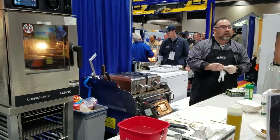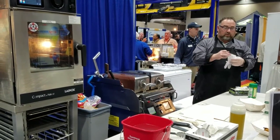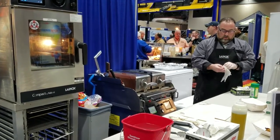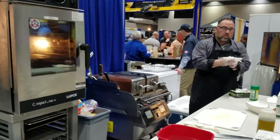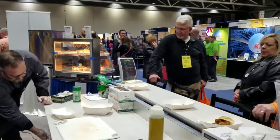I can cook steaks, pork chops, T-bones, et cetera. By the time that I'm done, I'm getting my setup.